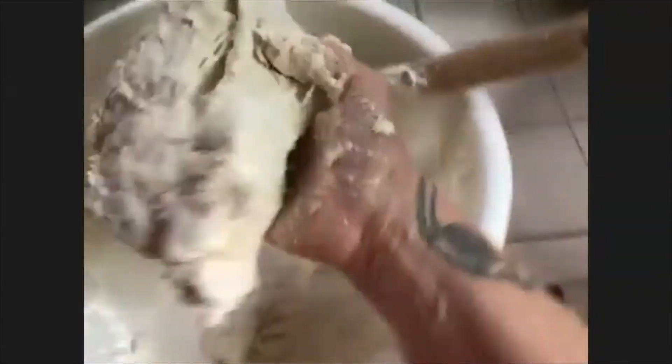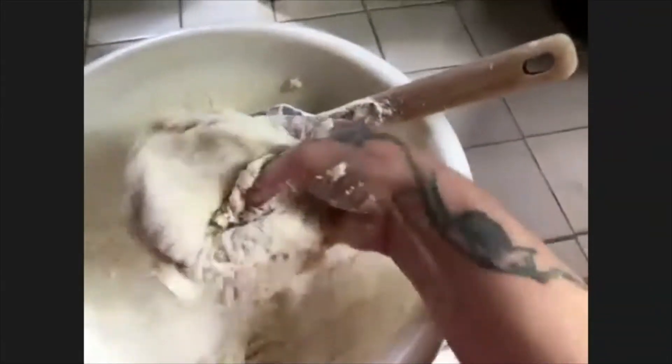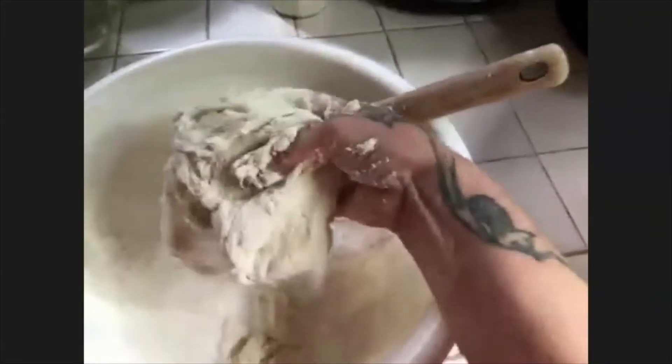Baker Dan: I do knead mine — it depends, there's no exact amount of time. You know when you're done when you can stretch it and get the windowpane effect. You can see right now it's pretty close — it's very simple to tell when you're finished.